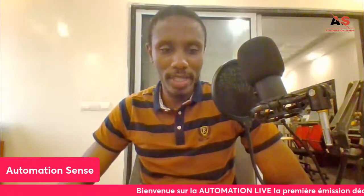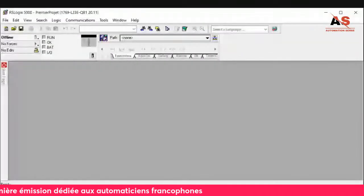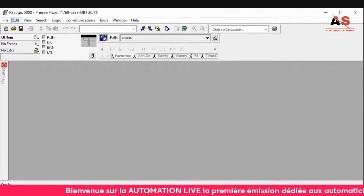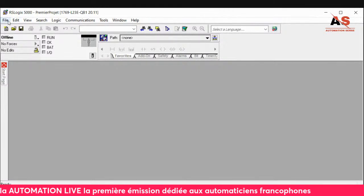Now for the RSLogix 5000 software — it looks like this. I'll open it and show you. It has the classic software layout with File, Edit, View, etc. I'm going to try to create a small project just so you can see what it looks like. I won't go into programming — I'll just create a project to give an overview.